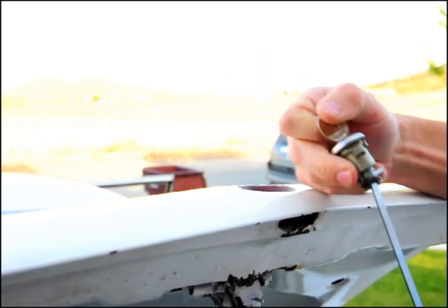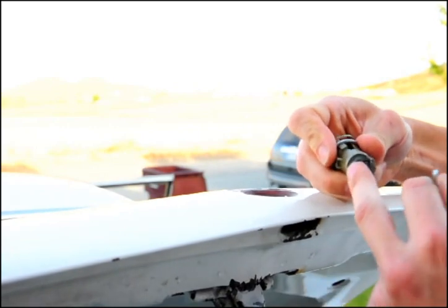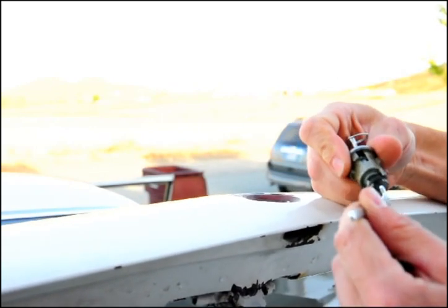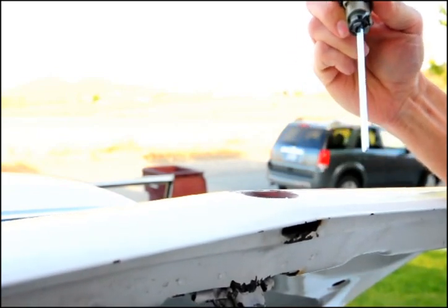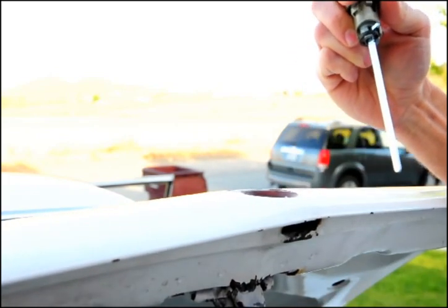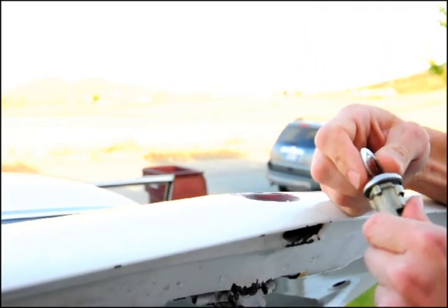The rod that goes into your latch is just held on by this spring on the cylinder, so you just have to make sure that that's in place. Then to reinstall it, line up the rod into the slot in the latch that you can see down inside there.